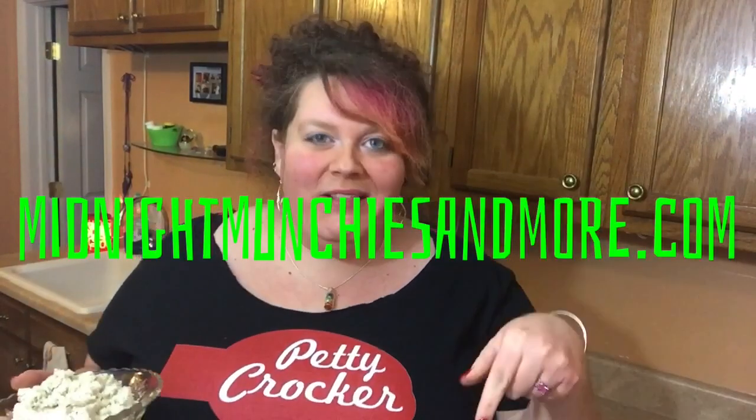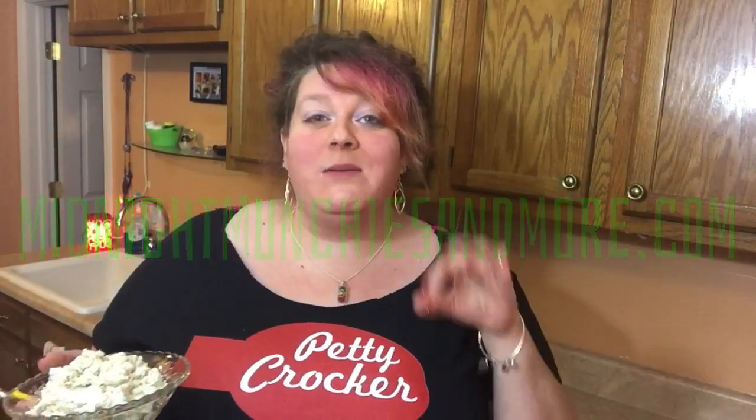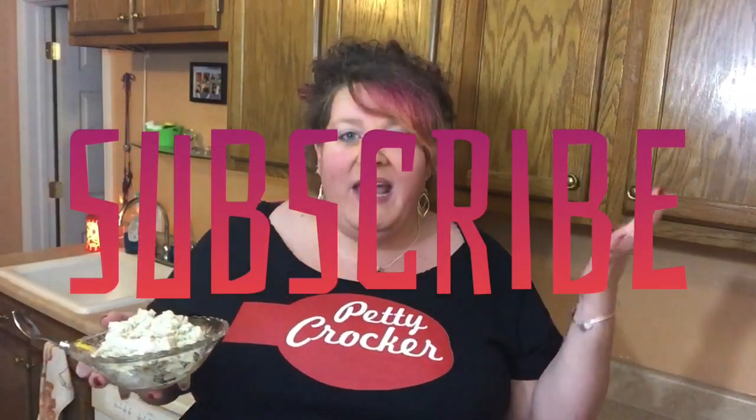If you want the full written recipe, as per usual it will be linked in my description below — MidnightMunchiesAndMore.com. Make sure you like and subscribe. If you make any of my recipes, interact with me on social media — I want to see how it worked out for you, I want to see your pictures. I put out videos twice a week, so I'll catch you next time.